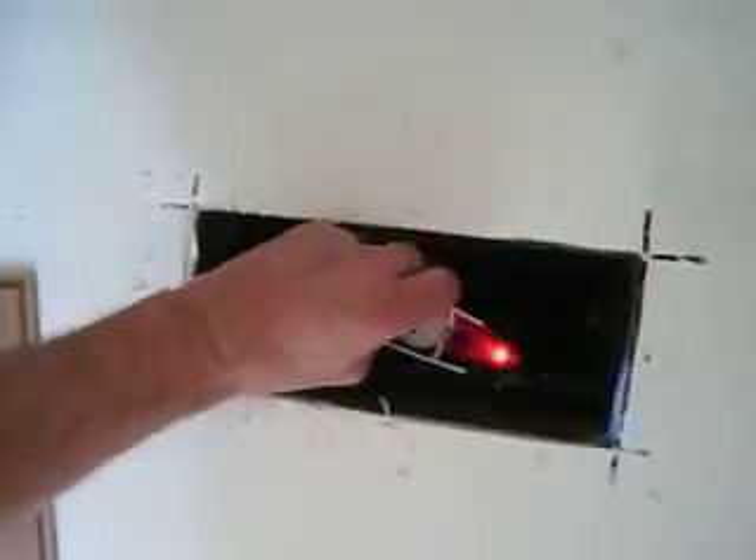Uh oh. Come on up out of there. Oh hell. I guess you need to put your vent covers on if you're going to fly this thing in the house. It's a riot.